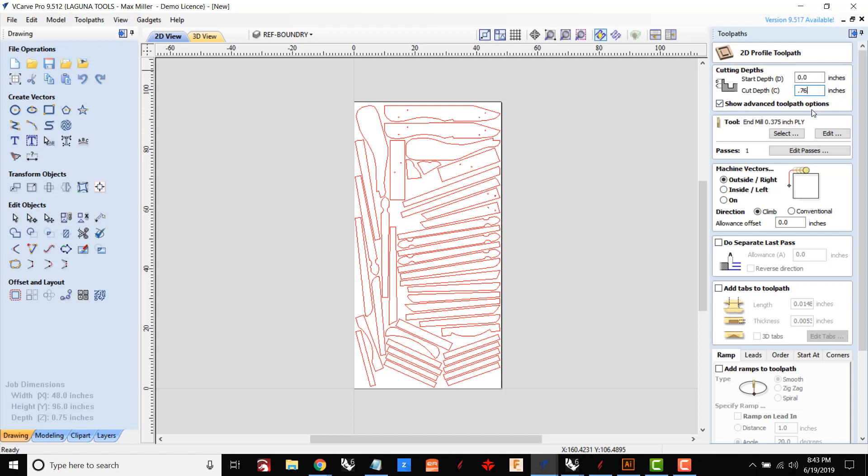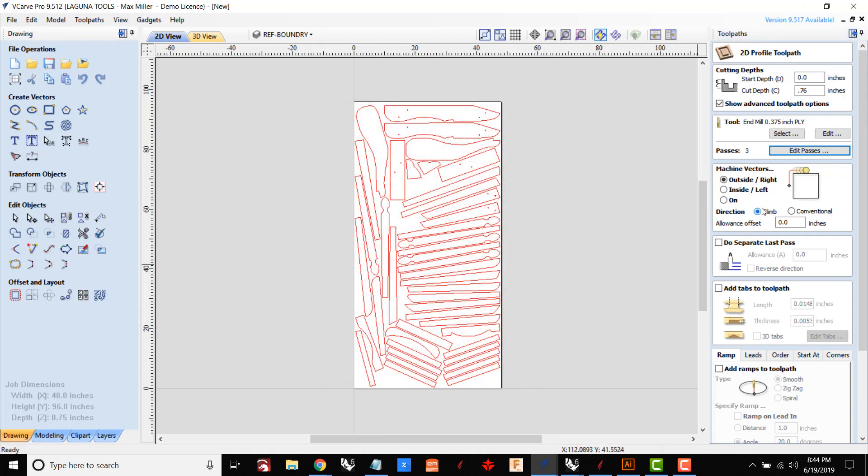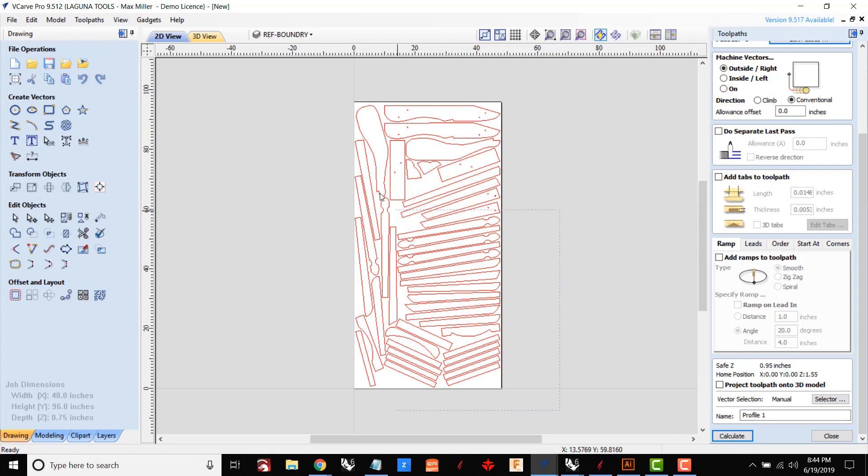I also need to tell it what tool I want to use — in this case I'm going to use my three-quarter inch compression bit. I've set up the toolpath to do a couple of passes; the last pass cuts off just a sliver of material, and that strategy is called onion skinning. The advantage here is that when it cuts the last pass, there's not going to be a lot of pressure being applied, which means it's easier for the vacuum to hold the part in place.